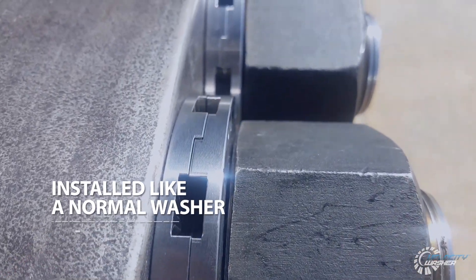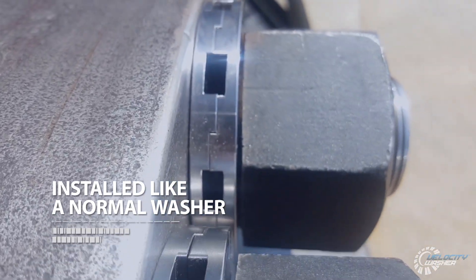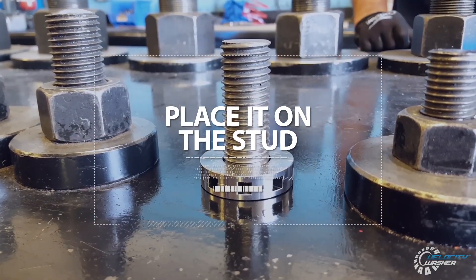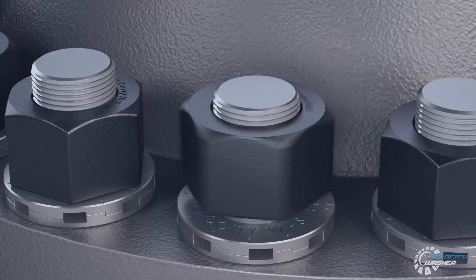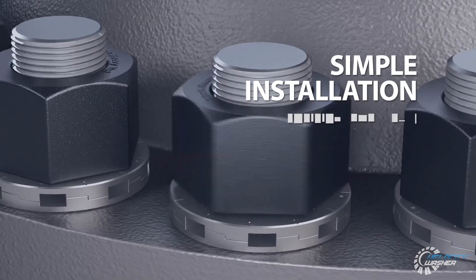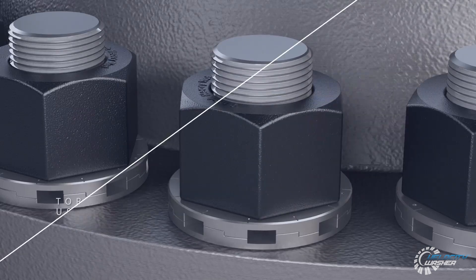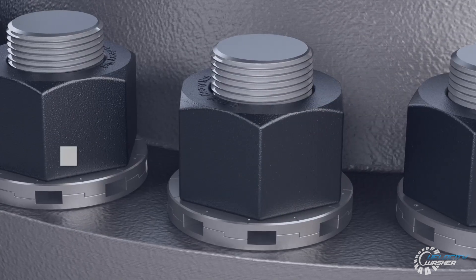The Velocity Washer is installed just like a normal washer. To install, simply place the Velocity Washer on the stud. Due to its symmetric design, it can't be installed in the wrong orientation, delivering the simplest installation. You then torque the nut on using standard procedures. There are no special tools — you just put them on and go.